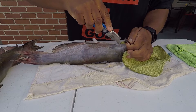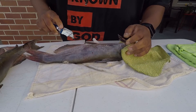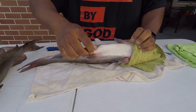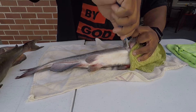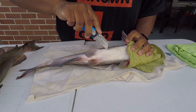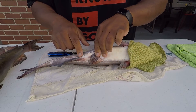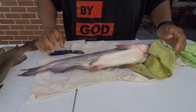Some people might say oh keep the belly, the belly's good — I don't want to make a mess, so I'm not too worried about keeping the belly. Plus I filled up my refrigerator last year — had more catfish than I needed. I just cut right there and there. You can see the cuts — I connected everything as best I can. Now we're going to go ahead and skin it.